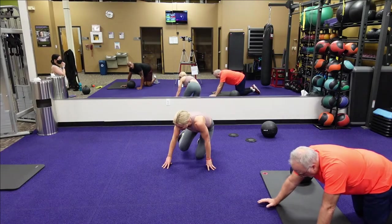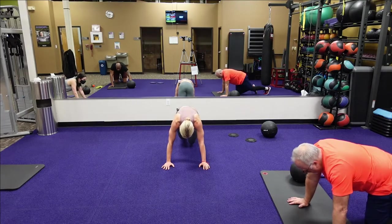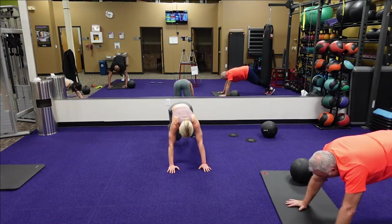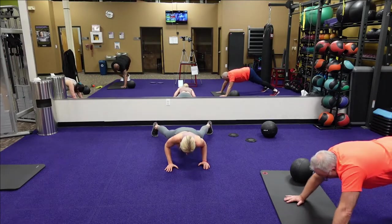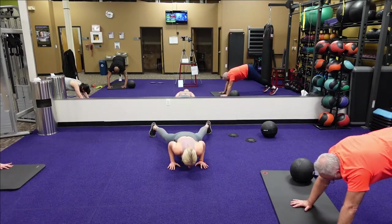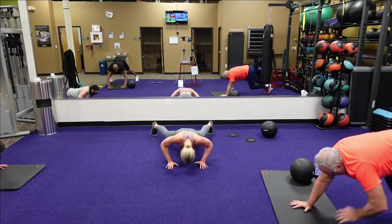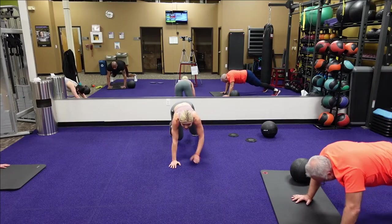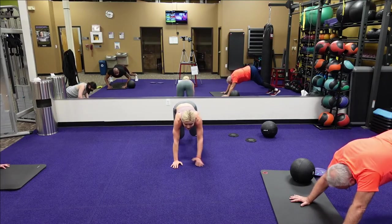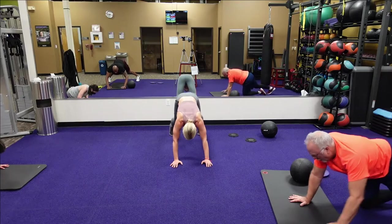Push-up — that plank jack push-up into that bear alternate knee tap. Bring that bear, get those feet out, go into the push-up, bring those knees in, alternate knee tap. Push-up, get those knees in, alternate tap. Twenty seconds. Keep those hips stable. Five, four, three, two, one. Good.